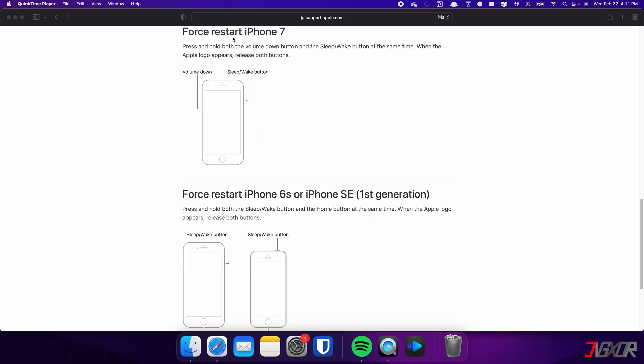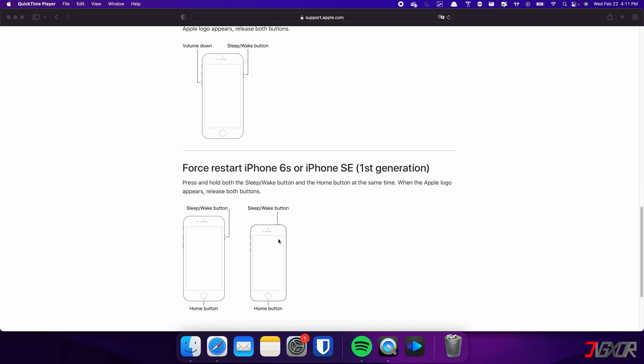On the other hand, the process is slightly different on the iPhone 7. In this case, you need to press and hold both the volume down and side buttons simultaneously. Continue holding both buttons until the Apple logo appears on the screen. For those with an iPhone 6S or earlier, press and hold both the sleep and home buttons at the same time. Keep holding both buttons and release them when the Apple logo appears.